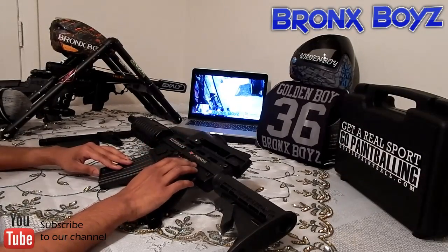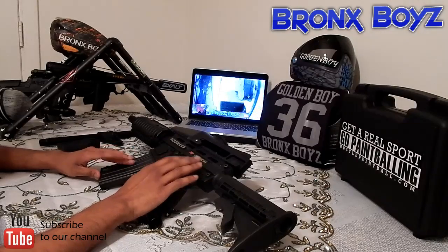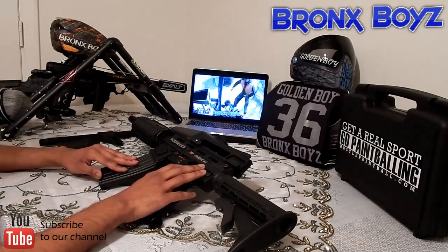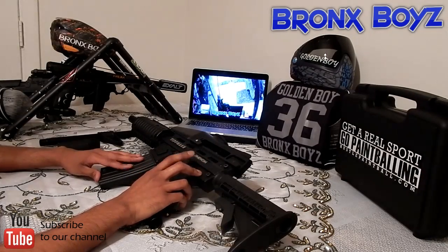I also have the Kingman Hammer 7, which is going on sale soon. I'm trying to get rid of it and put that money into something else. It's an exclusive color, coming in probably a little cheaper than the retail selling price, and you can't find it anywhere else. So if you're interested, just drop a comment below and I'll get back to you.